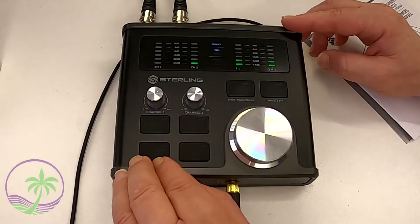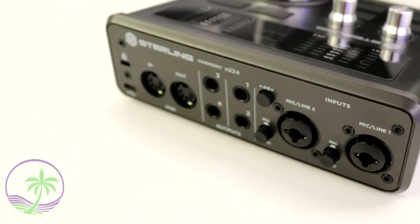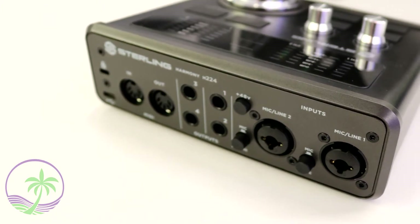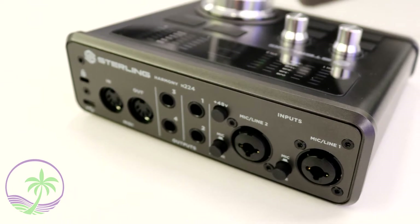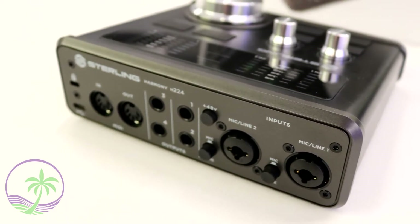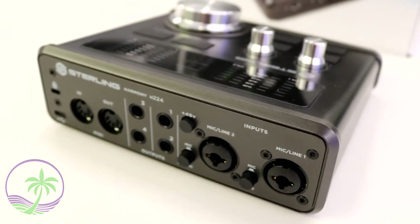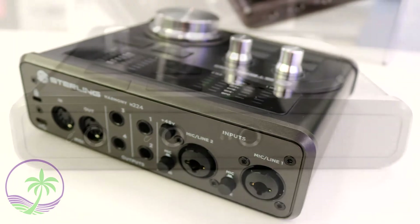These aren't analog controls — they're all digital controls because they have multiple functions. On the back of the unit you have a lot of input and output options. The unit has combo jacks on the back, so both channel 1 and channel 2 are built for mic and line inputs, supporting either a 3-pin XLR connection or a TS or TRS, giving you balanced or unbalanced connection on the back.